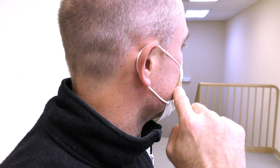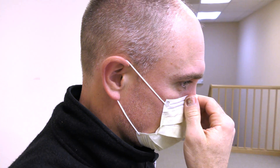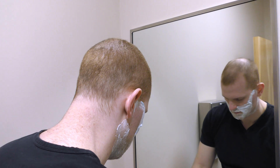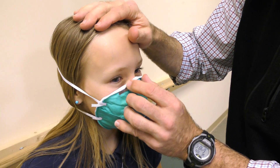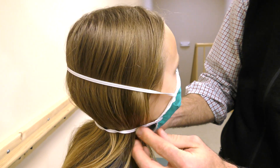However, an N95 mask works properly only when it is correctly fitted with an adequate seal to the face. Otherwise, it will work no better than a surgical mask. Facial hair should be removed as it may prevent a tight seal. Also, make sure it is the right size for your face — for example, an adult mask will not fit properly on a child.